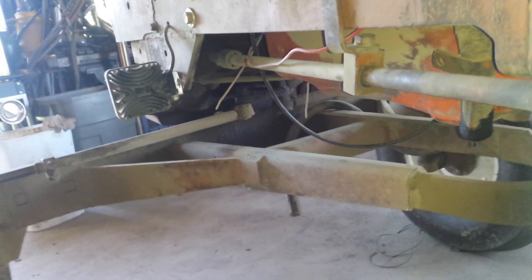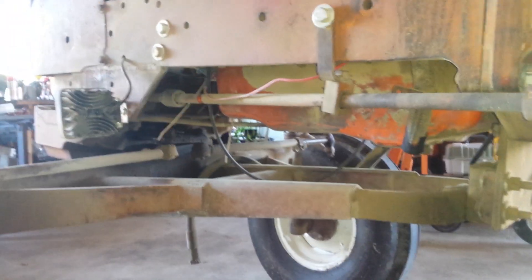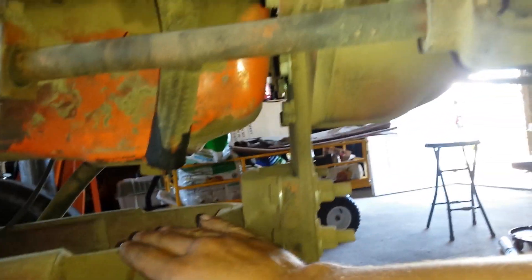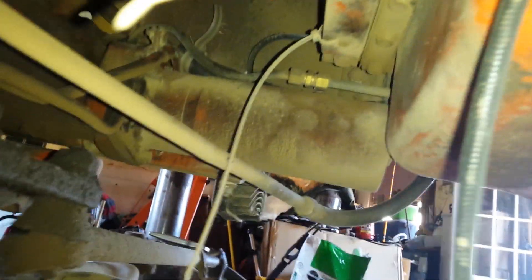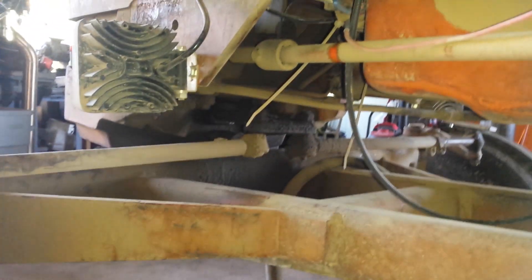Had to change the steering a little bit — extend it down instead of running through the tube. I had to bring it down and run it more straight, and that all works good. The main reason we had to raise it was because of how much lower this engine sits. We just had to make an extension there, and that gave us room for the power steering to go in. It looks really tight on this side but it's not as tight as it looks.